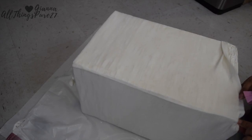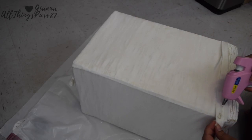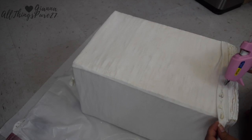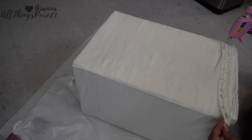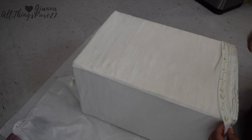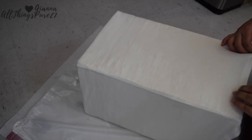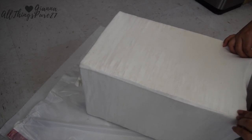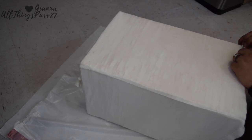Once all the fabric is perfectly lined up, I'm going to take the edges on the bottom of the shirt and start gluing them inside with the hot glue gun. You can of course get super creative with the fabric — you can buy any type of fabric in any pattern, color, or texture. I just wanted it to be simple white, and using an old t-shirt was a really economical and crafty way to do this.